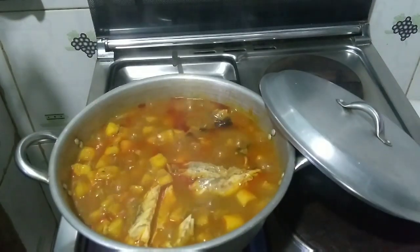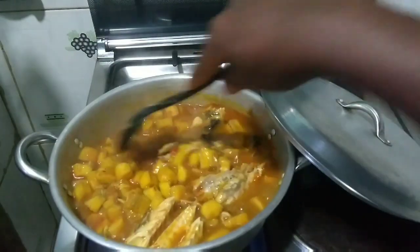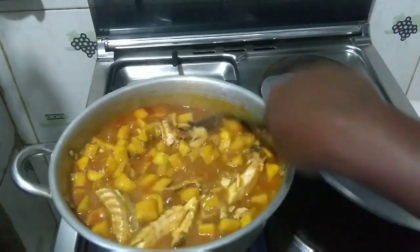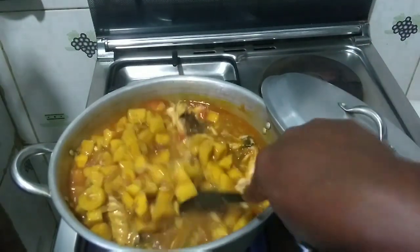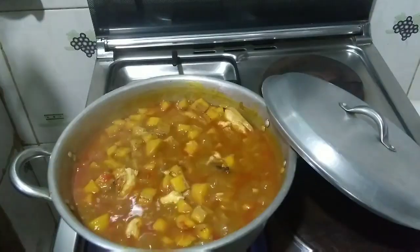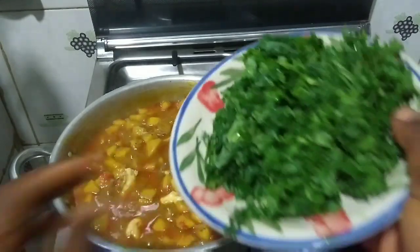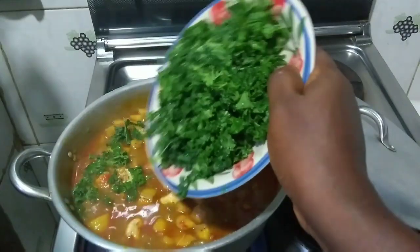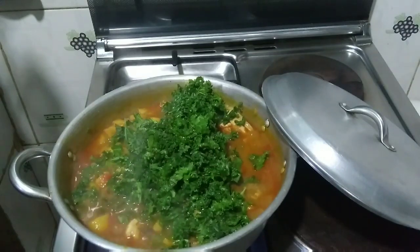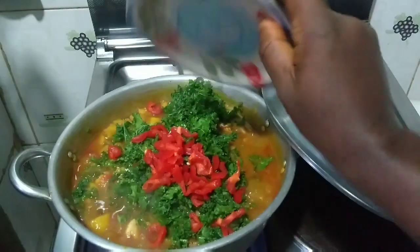The plantain is almost ready. Stir and taste for seasoning — make sure the salt and everything is to your liking. If not, you can correct it now because it's almost ready. This smells delicious. At this point, put in your vegetables. The vegetable I'm using here is kale, but you can put in whatever you want.